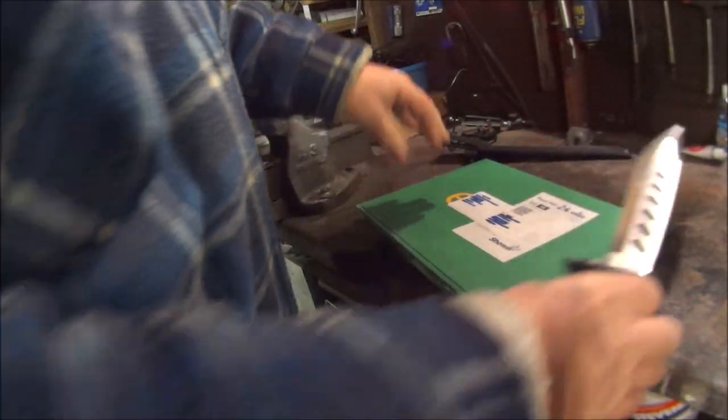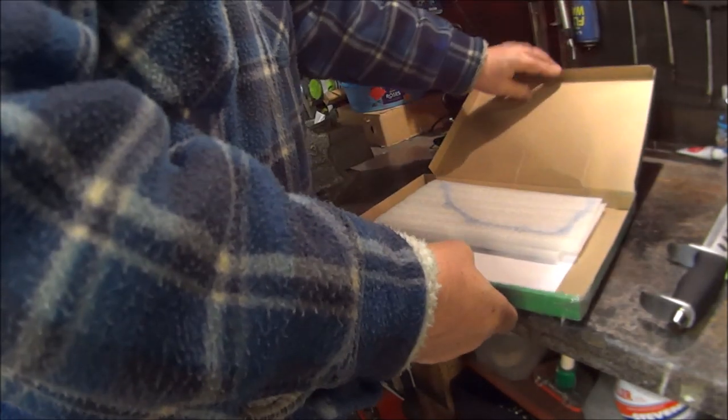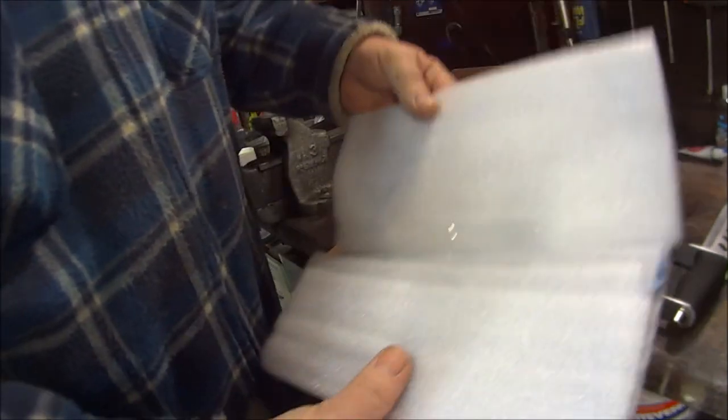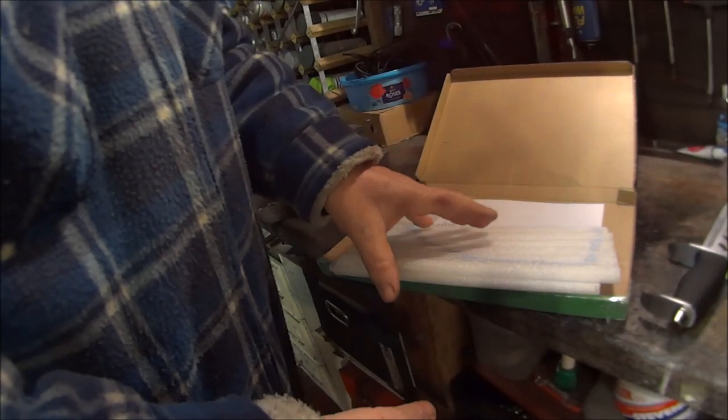Don't cut your thumb off, Johnny. Oh, that is short. Better put that away. Oh, it's folded. How can you fold a gasket? I'm not happy with that.